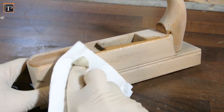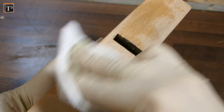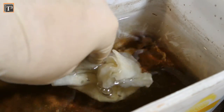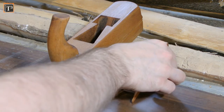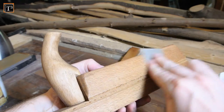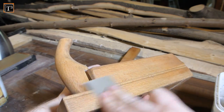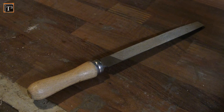Now I could rub on some kettle-boiled linseed oil — it makes the colors of the wood pop nicely. Remember that rags with kettle-boiled linseed oil can self-ignite, so it's good practice to put them into water after use. I usually let each coat dry overnight. After the first one had dried I gave the wood a final sanding with 600 grit. Some may call this over the top but the result just feels so nice.